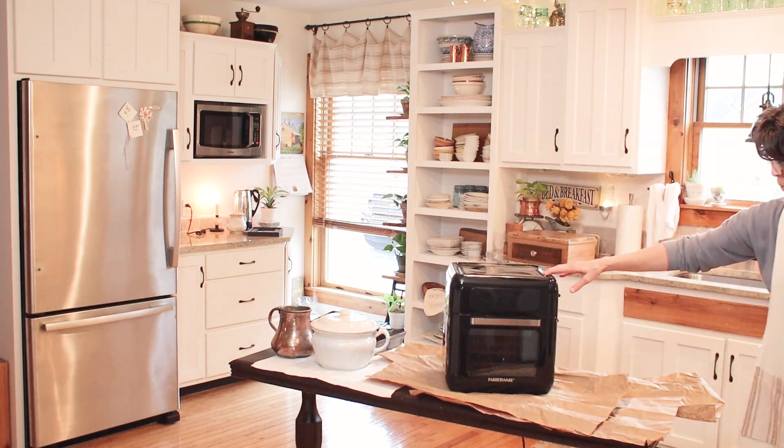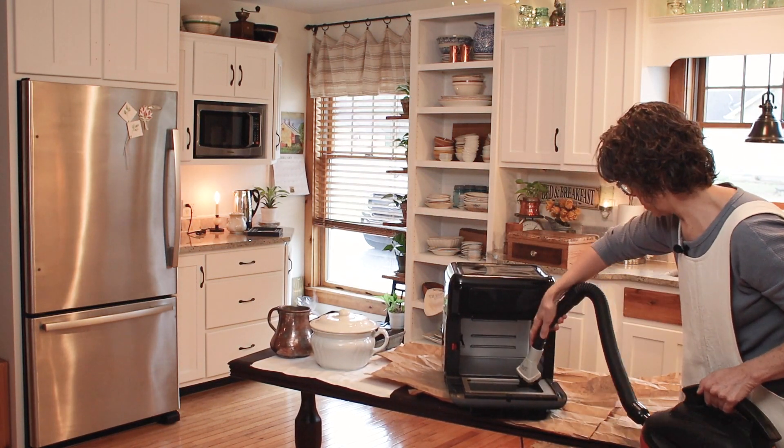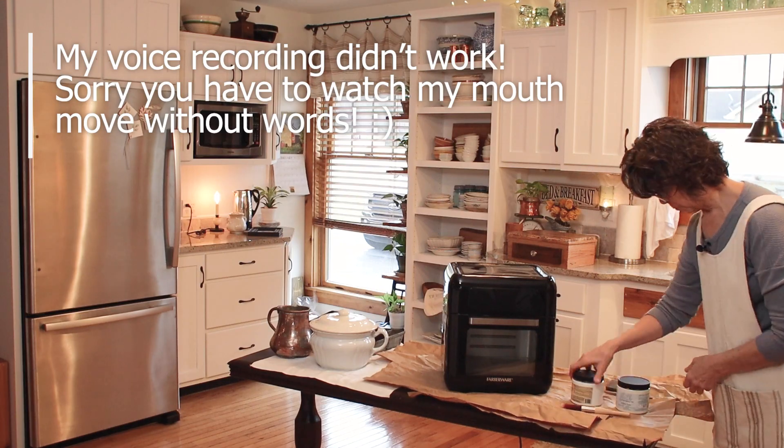After giving the air fryer a good vacuuming with the shop vac, I gathered my supplies. I'll be using Dixie Belle's Silk All-in-One Mineral Paint in the color Endless Shore and also Dixie Belle's Slick Stick.